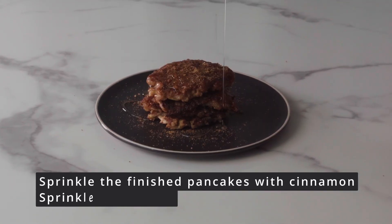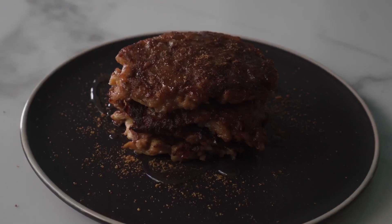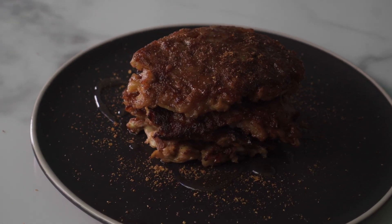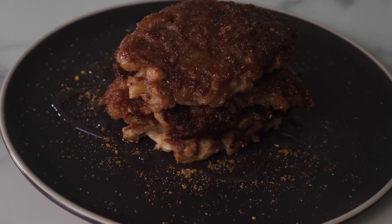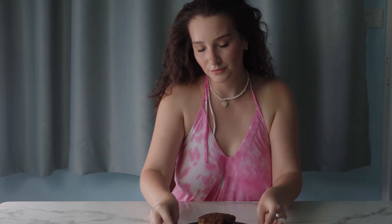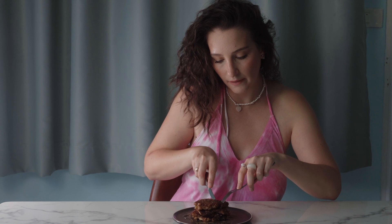They also go well with sour cream or yogurt, and you can also add fresh berries to them. In general, experiment and enjoy the process — this is the most important thing! Thank you for watching this video.